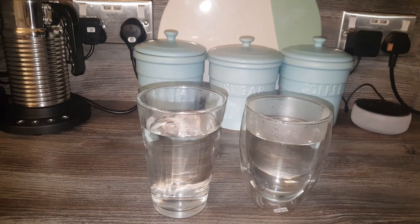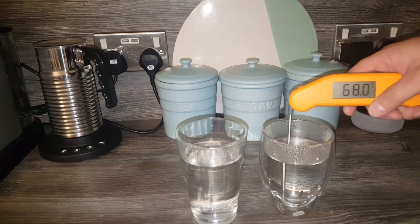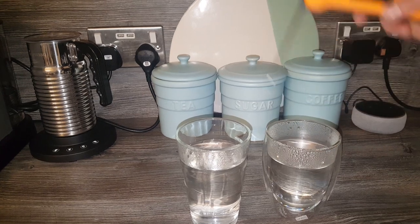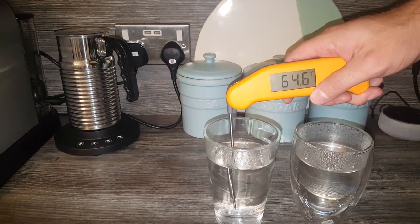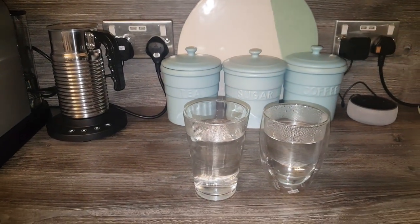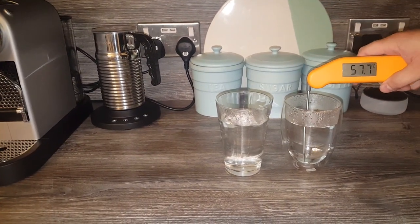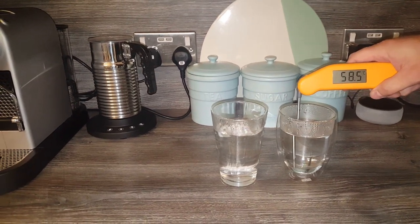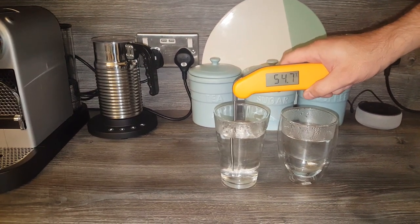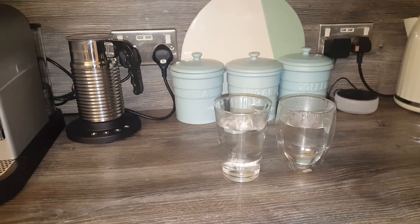Right, it's been 10 minutes. The Bodum glasses are at roughly 70.1°C and the Nespresso ones are at 64.6°C, so there is a difference. We'll come back in another 10 minutes. Now we're about 20 minutes in — the Bodum one is at 58.6°C and the Nespresso one is at 54.6°C.